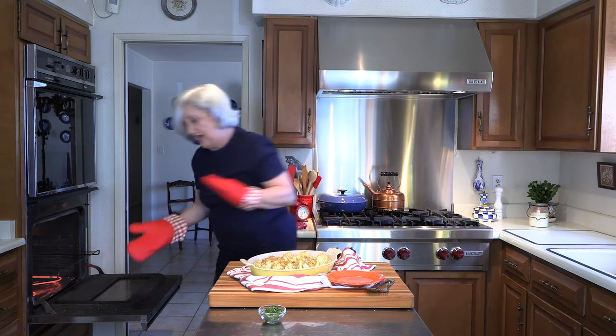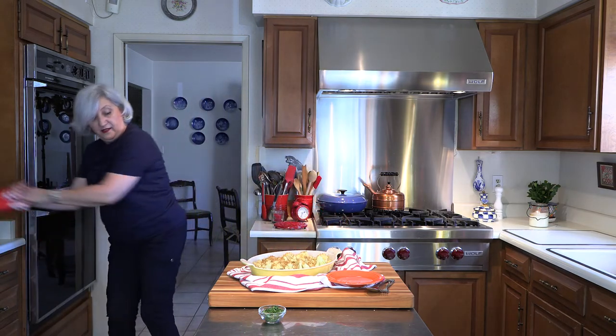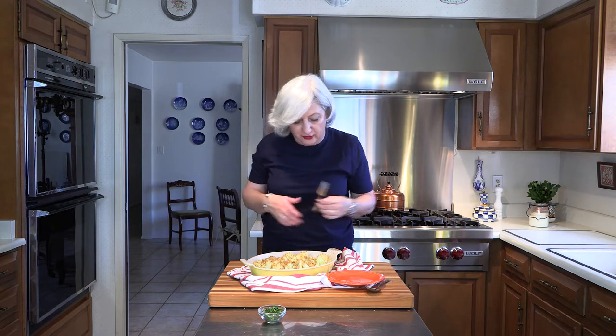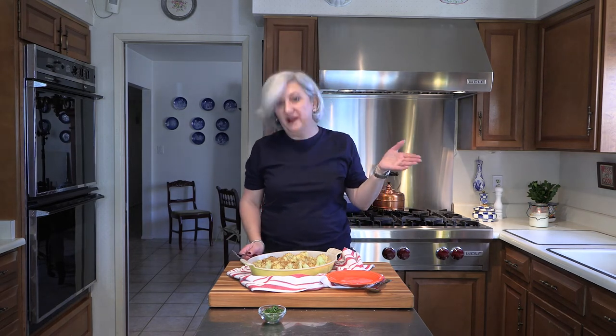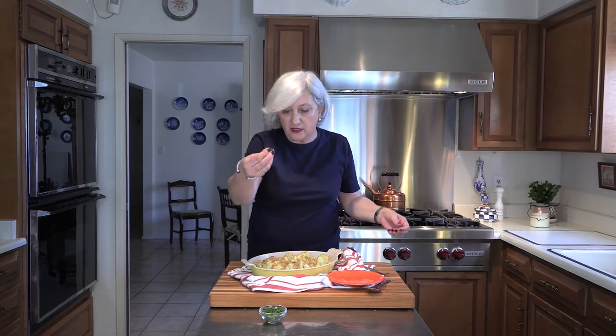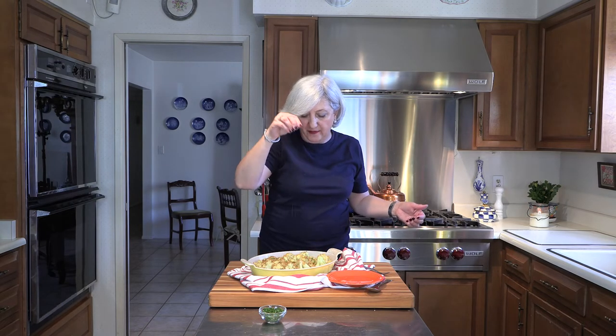There you go — doesn't that look beautiful? Here is Cauliflower Polonaise. Very simple, very easy to make. I could roast it a little bit longer if I wanted to, but as you can see it is a 30-minute dinner. Extremely economical, and it is a perfect side dish for a family of four. Great for a party — great for Easter dinner. But it is good at any time during the week. You take a little bit of your parsley and just kind of put it over. Voila — a perfect dish.